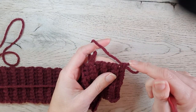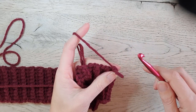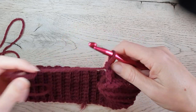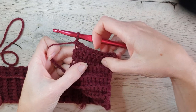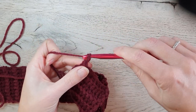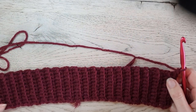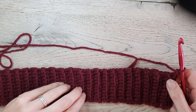Every cluster is one single crochet and two double crochet in the same stitch — so that's always the same. I ended my last row of ribbing here, then chain one and turn your work so you have the top of your work on top.